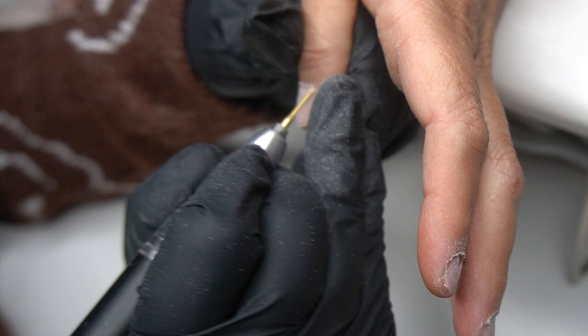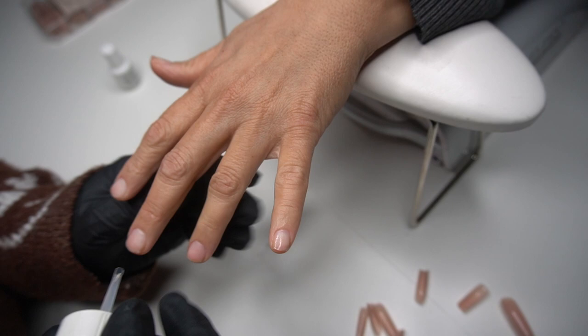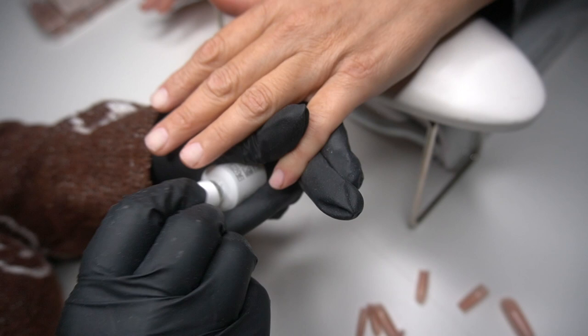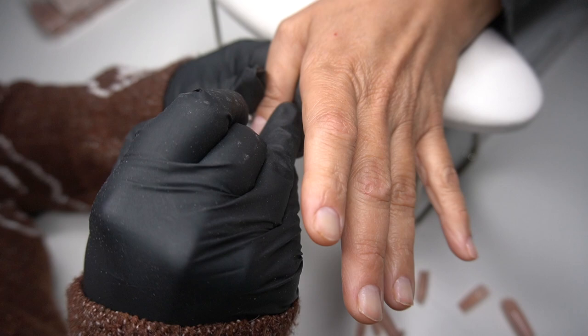If you're a beginner nail tech, I definitely recommend staying clear of the sharp drill bits because if they look sharp in the picture, they are actually sharp in real life. I have one with a really big point and it makes me so anxious. I've been trying a lot of different cuticle bits, so if you guys want to see my bit collection and must-have ones, definitely comment down below and I'll make a video.